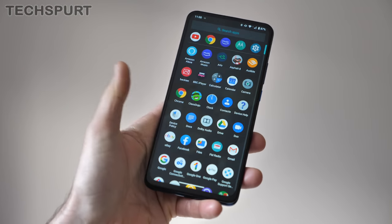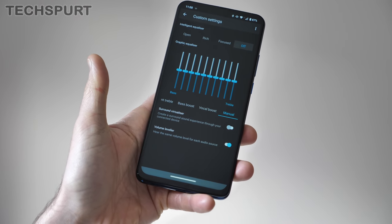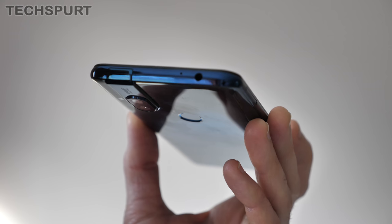As for the audio, I'm a perfectly happy camper with the Motorola One Hyper on that front as well. It might just be a mono speaker setup, but it's perfectly loud and perfectly clear at top volume, and I had absolutely no issues with Bluetooth connectivity either. You've got a Dolby Audio feature for tweaking the output to suit whatever you're consuming, complete with full manual controls. And if you want to go wired with a pair of headphones, there is a 3.5mm port up top.